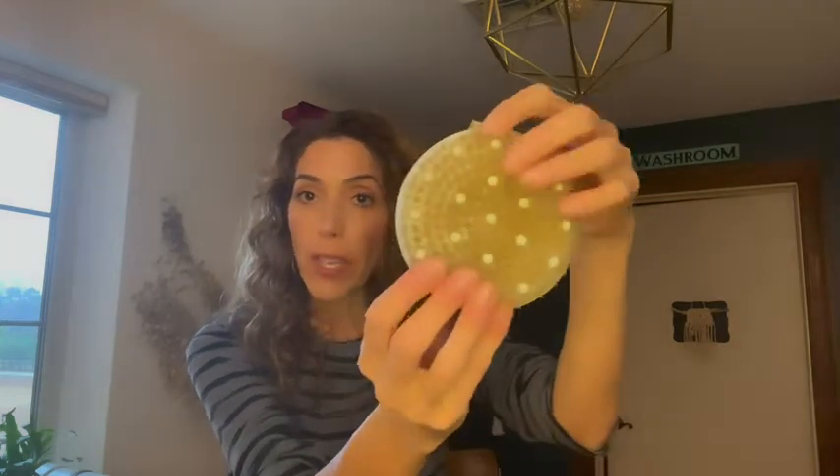The reason why dry brushing is so important is because it stimulates the lymphatic system in our body. The lymphatic system doesn't have its own pump, so the only way it works is through deep breathing, exercise, and massage — which dry brushing is like a massage.